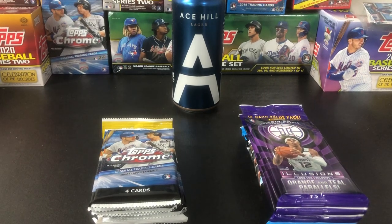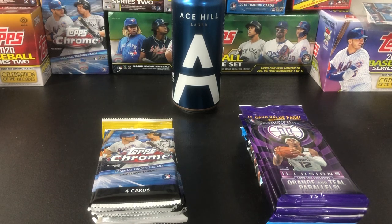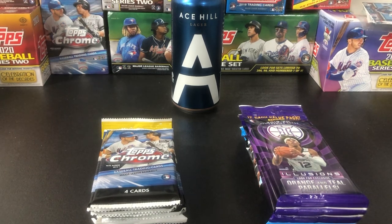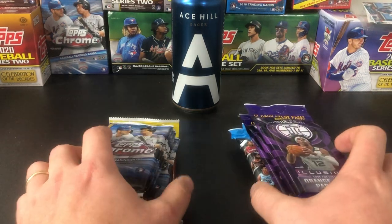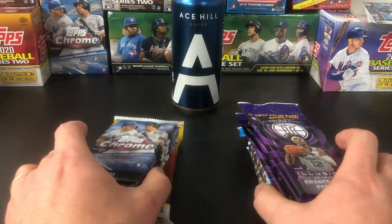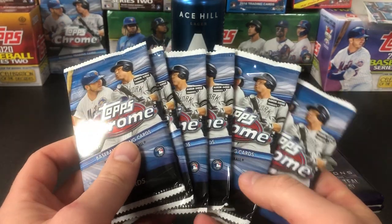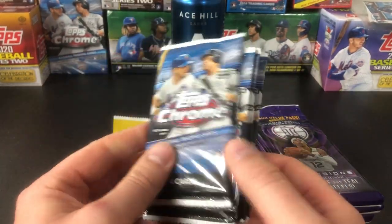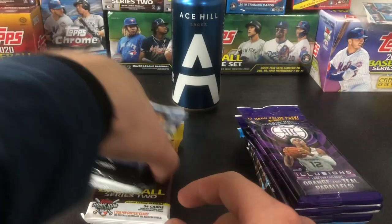Hello everyone, it's Harry here from Burrow Breaks and thank you for coming back to check out the channel. This week's episode of Packs and Pints is kind of a special one for me — it's my birthday today, and I managed to pick up a couple of random packs from a local Walmart earlier last week. These are actually from that episode when I opened all the pink parallel packs from the cellos.